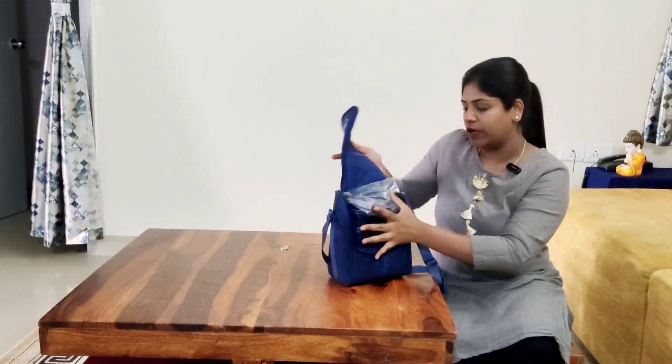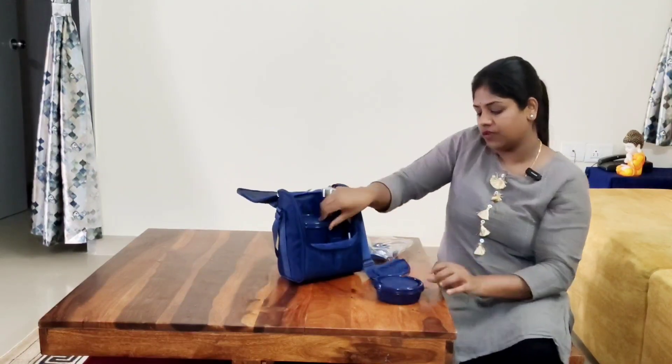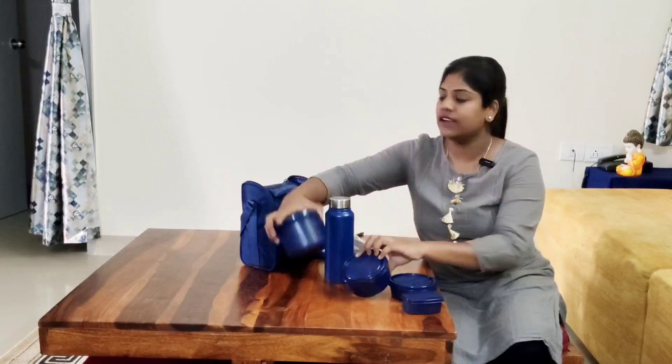This is the best choice for me. Next one is Oliver's lunch box bag. You have 4 boxes in total and you can also use a water bottle. You can use these boxes with an extra lid. The sizes are 290ml, 400ml, and 600ml — in total there are 4 boxes.